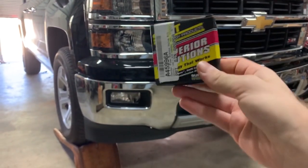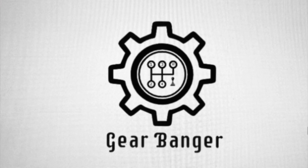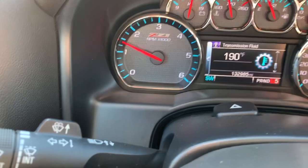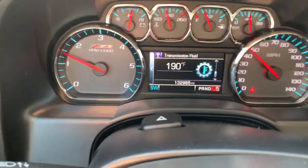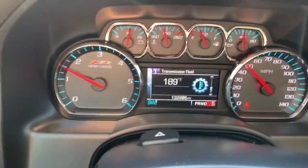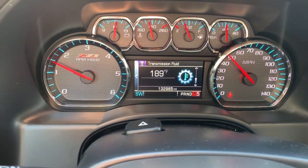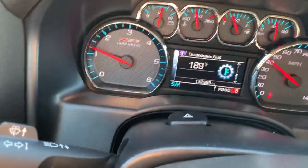Doing the transmission bypass for this 2015 Chevy Silverado. I've been driving for about an hour now and the transmission fluid is up to temp, running 190°F. I want to get it around 150 or 140 — under that — so we're going to be doing the transmission thermostat bypass to try to get these temps down.